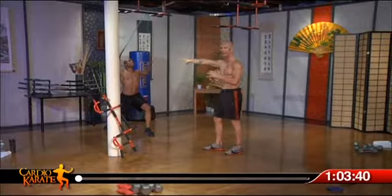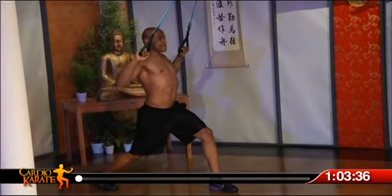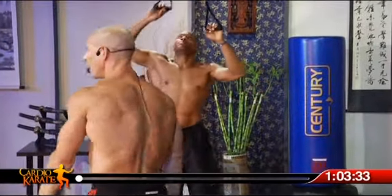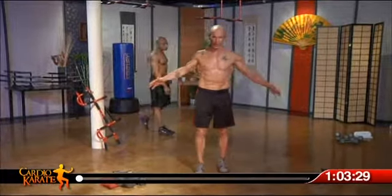Robert, my man right here, is showing you how to use the bands — there's another option. All this can be picked up at CardioKarate.com. Are you ready to get going, my man? All right, let's do this. Thanks for coming and joining us today.